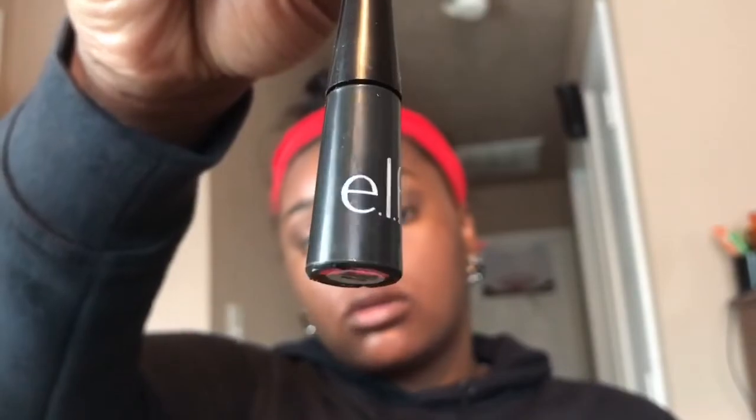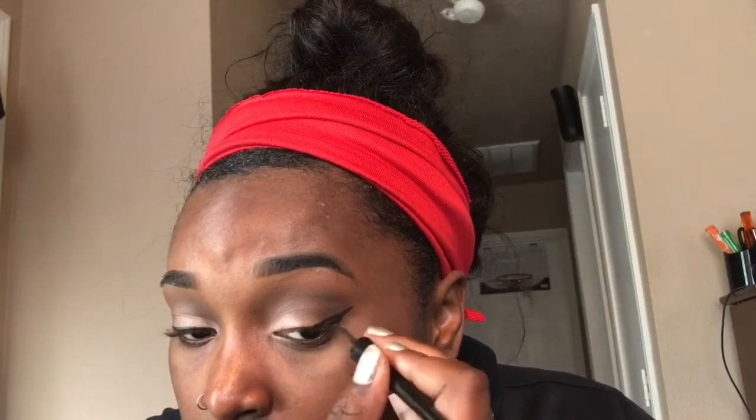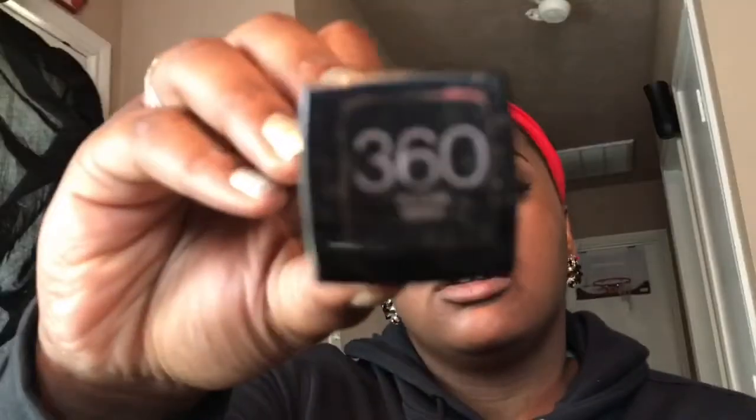Hooded eyes are annoying, I don't even know, but I took a dark brown — you can use any dark brown you want — and put it in the corner of my eye again to deepen my crease. I'm a firm believer of deepening my crease.